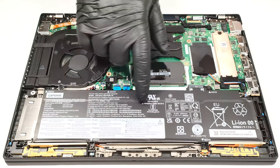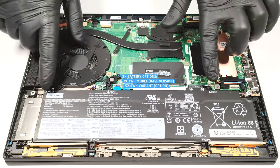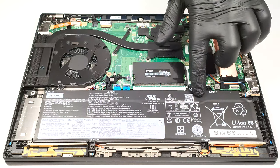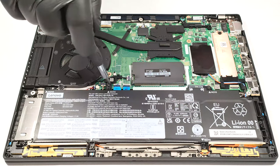Our laptop has the optional 52.5 watt-hour battery. The base version is a 39.3 watt-hour model. If you want to take out the unit, you have to undo six Phillips head screws and then you can remove the battery. Keep in mind that the connector is built into the unit so you have to wear gloves in order to avoid damage or short-circuiting.